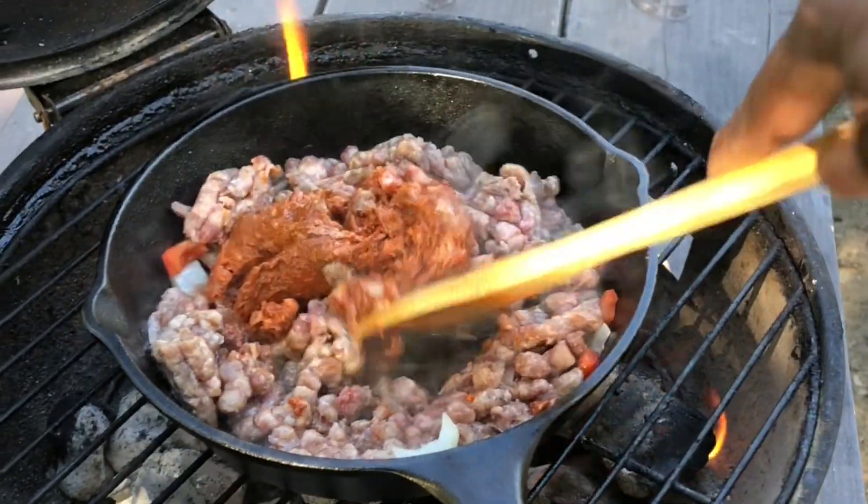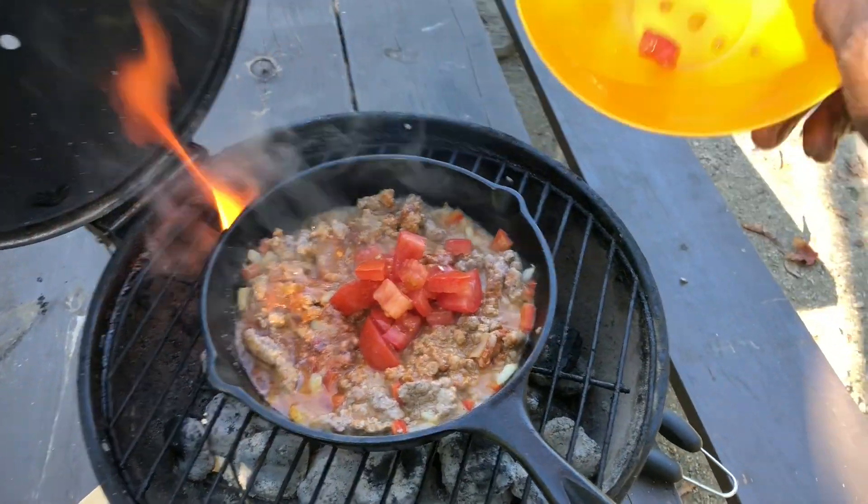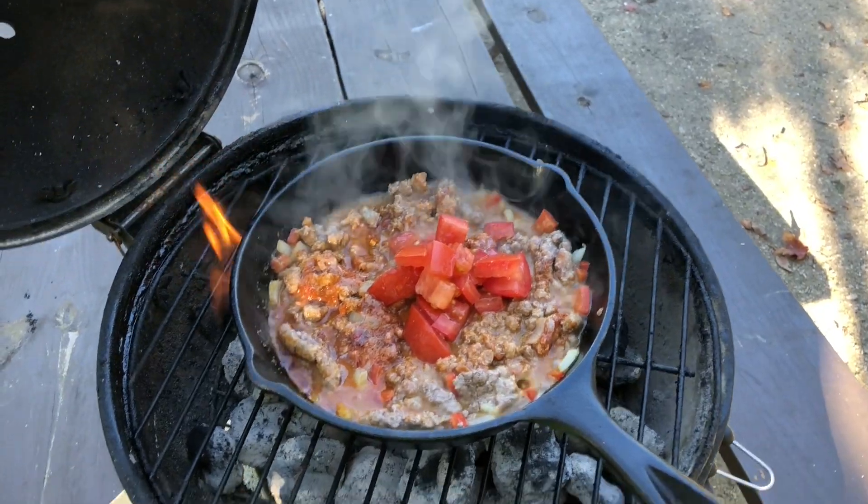You want to make sure you incorporate the chorizo in with the ground beef and get that all mixed in together before you start adding in the rest of it. And then next, the crushed tomatoes and some real tomatoes.